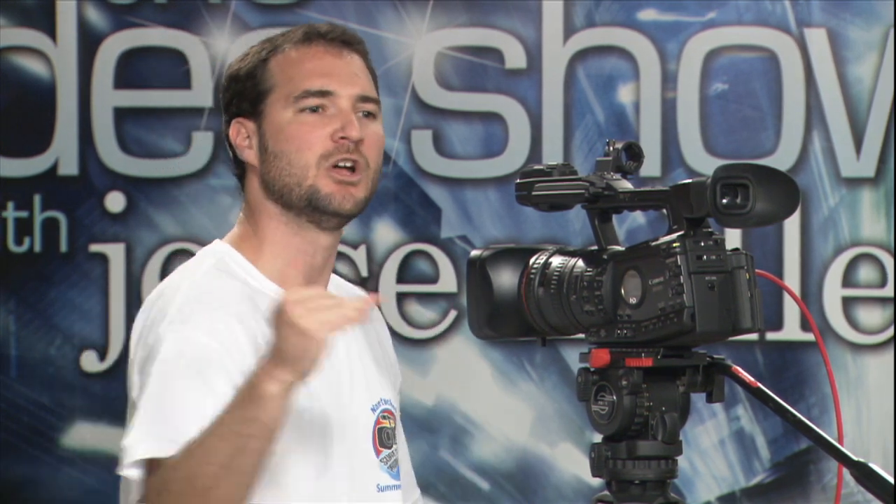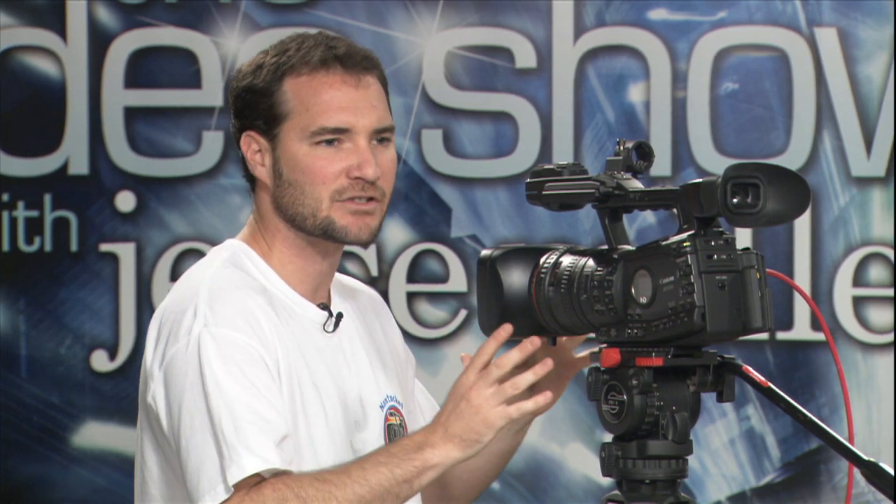Can Chucky answer any questions this evening about the Canon 7D or should those be saved for another time? We're going to save 7D questions to the end. We definitely want to make use of our technical resources and celebrate Chucky being in the studio. So towards the end of this Canon XF discussion, maybe we'll come back to the 7D question.